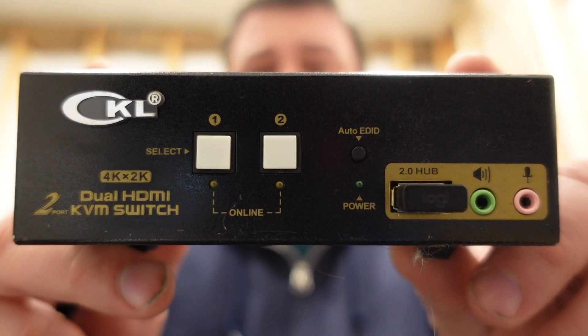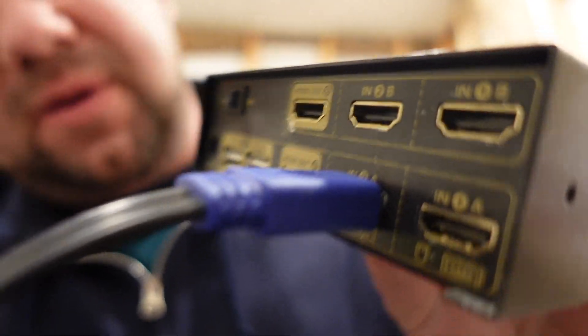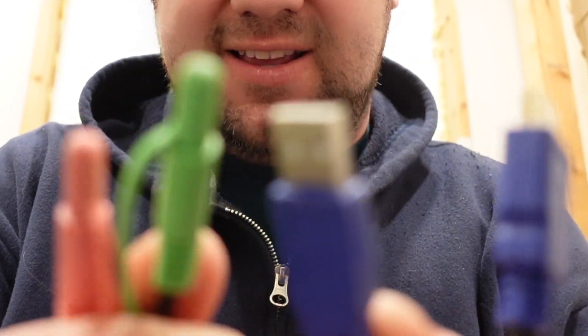However, there is a problem. This screen is a very high resolution and the current KVM doesn't support it. If you know anything about video, you should know that the quality of the cable connecting your device to your screen really matters. In the case of this KVM I've been using, it takes a single plug which turns into HDMI, USB, speakers, and microphone. Unfortunately, when I dock my work laptop, I don't even get an image.